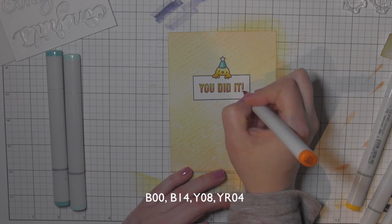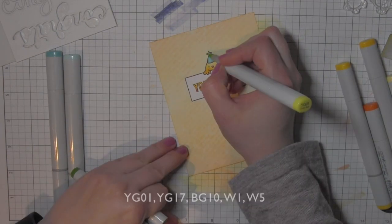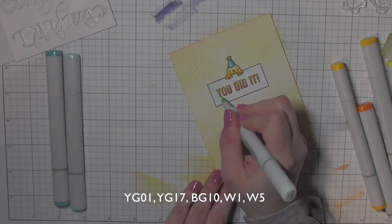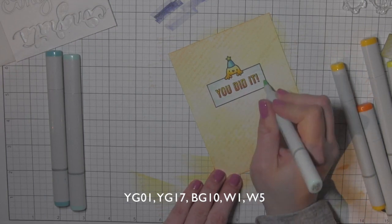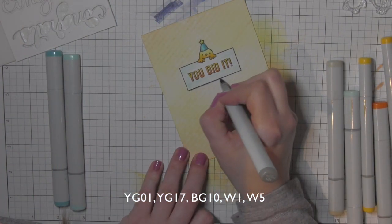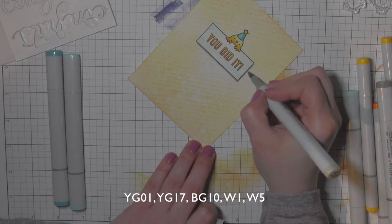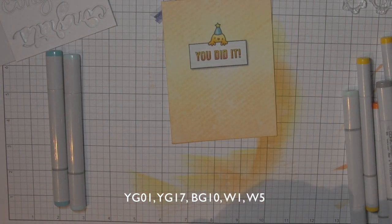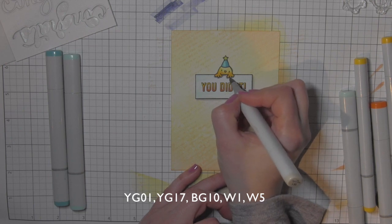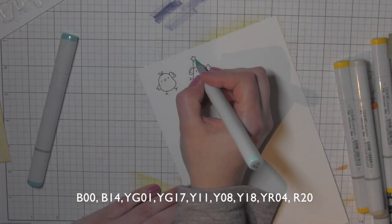The coloring is simple, but it still looks a little flat at this point. To make it look like it's popping up from the background, I'll color the star on his hat with some green. Then I take BG-10 and use the chisel tip to pull color in from each side to give a little background color to the rectangle. Then Warm Gray 5 and 1 along the bottom and right sides of the signage to give it a shadowed look, making it appear to pop off the background. I also add a little shadow around the chick to make him pop more as well.